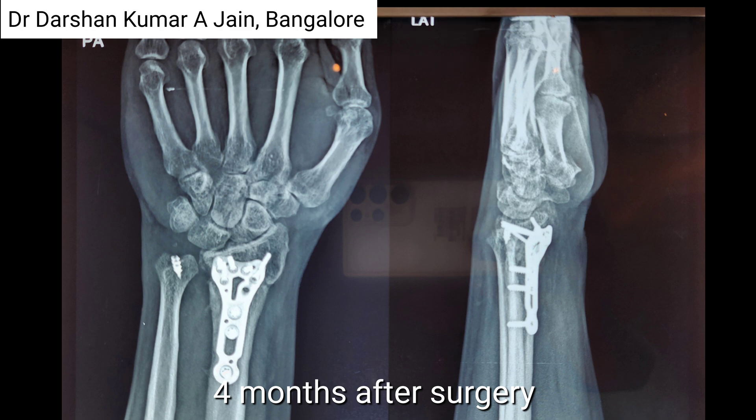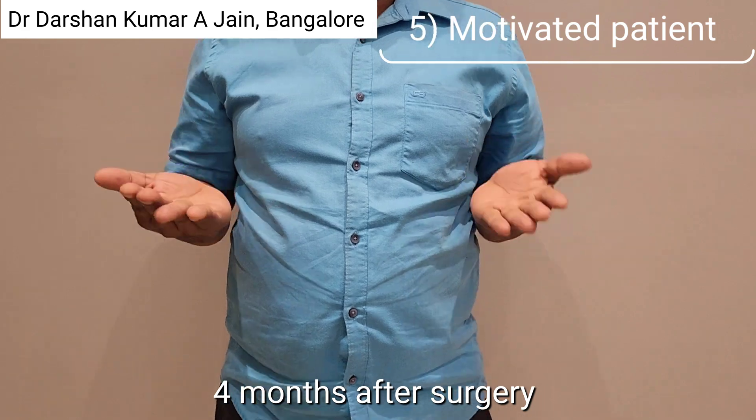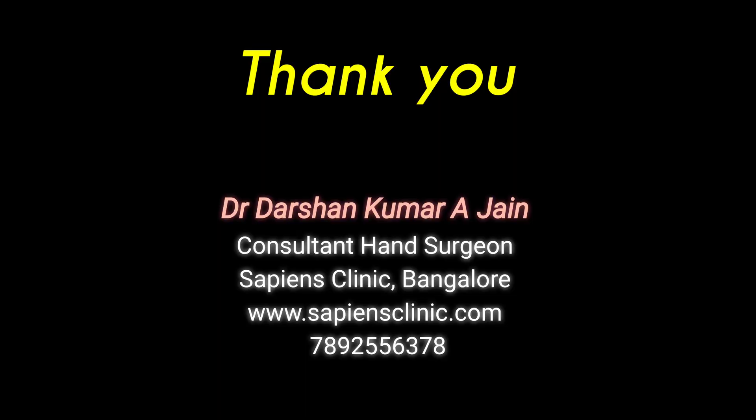The fourth point is good rehabilitation. This is four months after the surgery: excellent palmar flexion, good rotations, painless. That's the scar, and of course a motivated patient is very important.